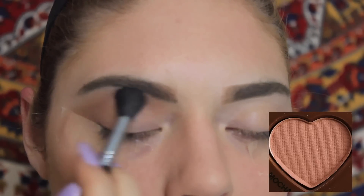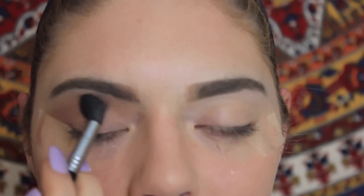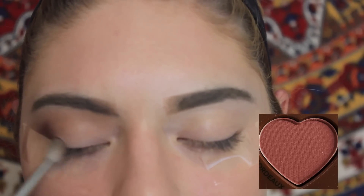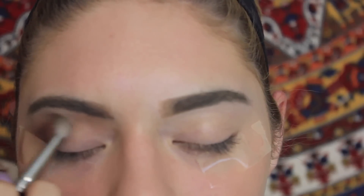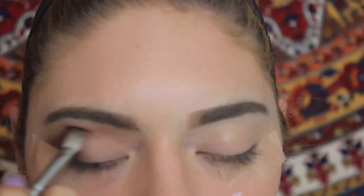Moving on to eyeshadow, I applied mocha from the Too Faced Chocolate Bonbons palette as a nice transition shade so the eyeshadows will blend seamlessly. Then going in with a darker shade called Bordeaux from the same palette, applying that right in the outer corner and dragging it up into the crease.